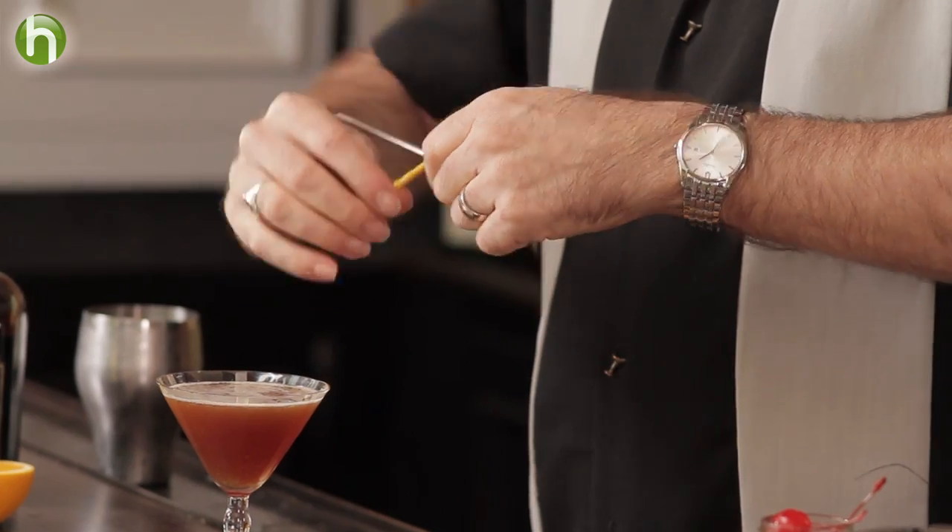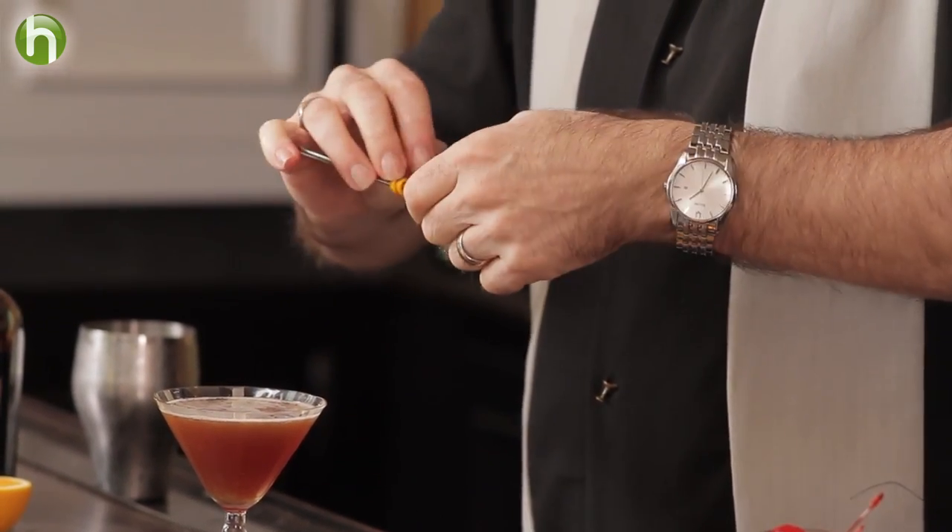I spin this around my stir rod to give it a nice tight spiral. Then we have the Blood and Sand cocktail. Definitely cut the orange over top of the drink — the orange oils are sitting on top, adding a nice aroma, plus the orange juice is coming through as well.